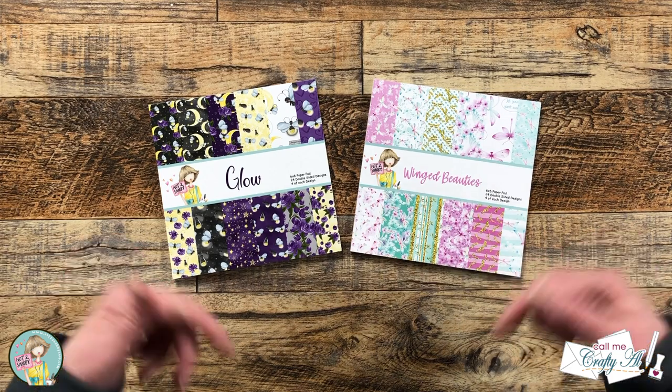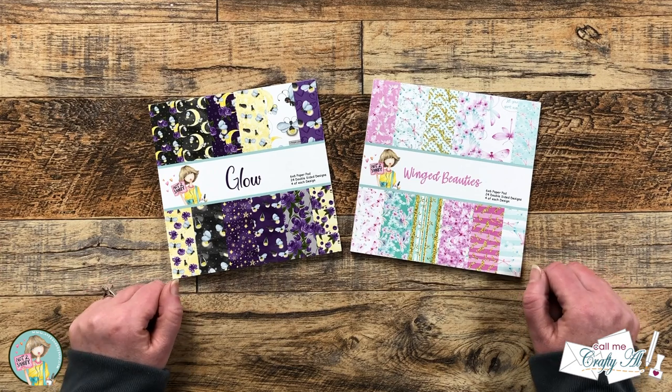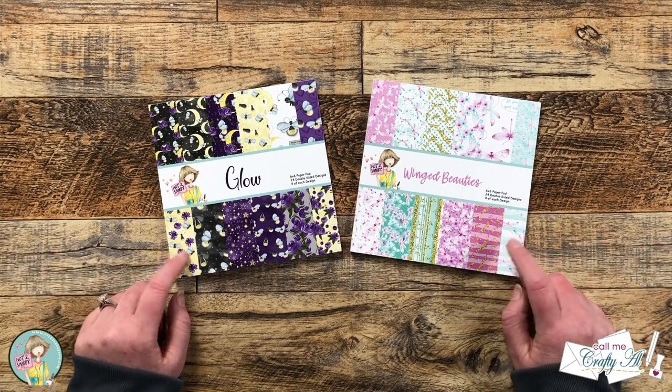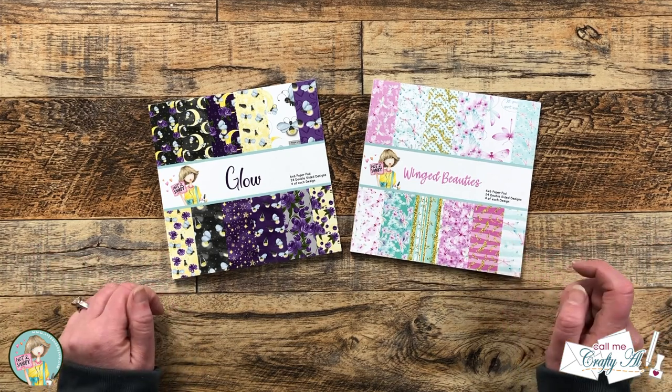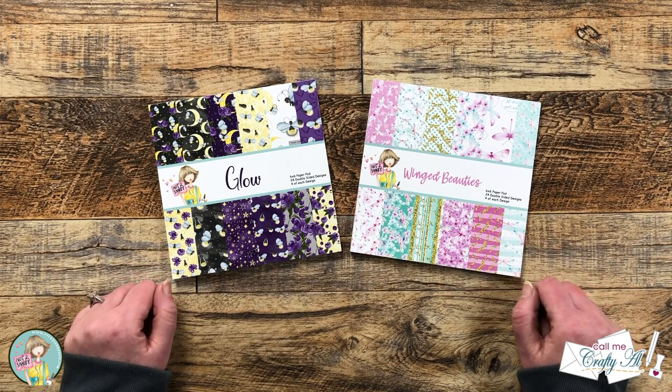Hello crafty friends, my name is Alisha but you can call me Crafty Al. I'm here today with a project for Not Too Shabby and we're going to be making a sheet load of buggy cards using their newest paper pads of the month. I hope you'll stick around, see what I'm going to create, and get a few tips along the way.